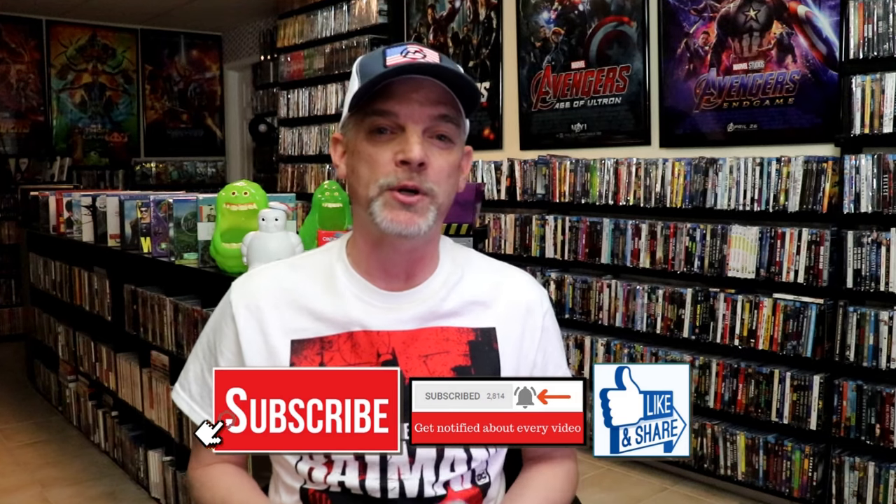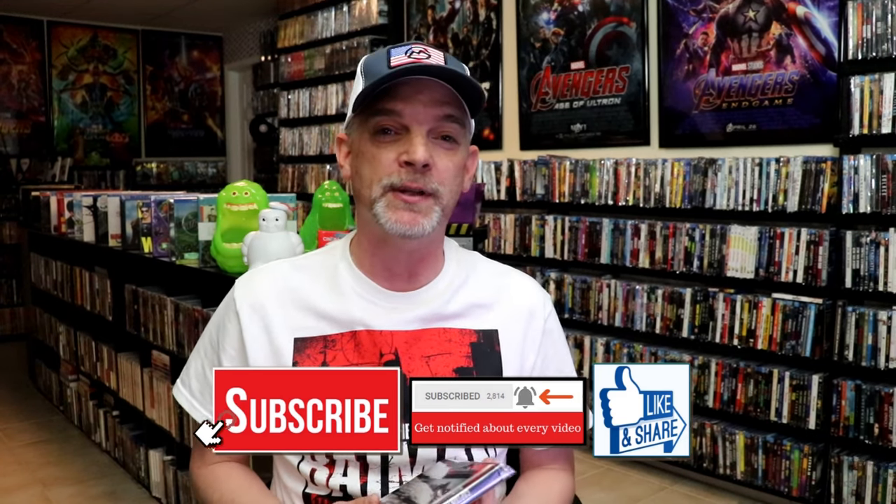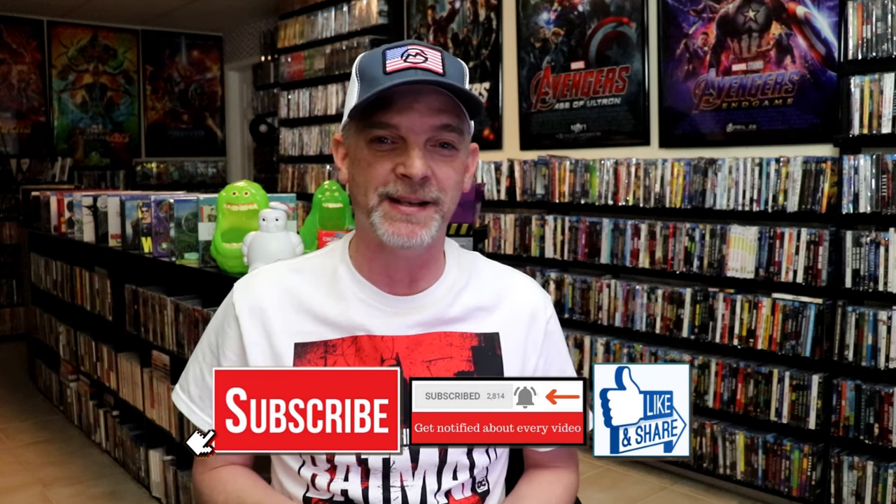Please leave a comment below. Let me know what you think about this particular Steelbook unwrapping, and also let me know your thoughts on Captain Phillips, because I really do enjoy reading your comments. Thanks for taking the time to watch this video. We will see you next time.